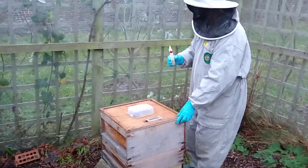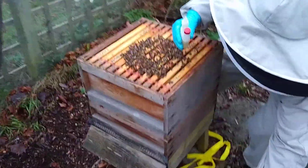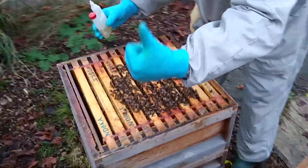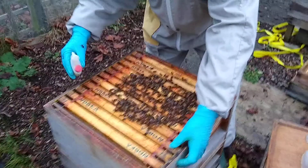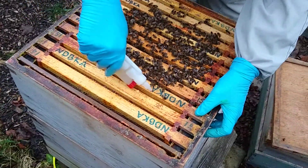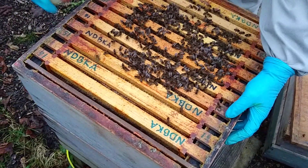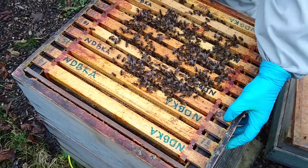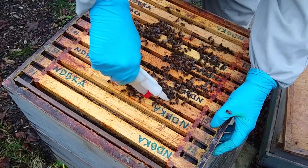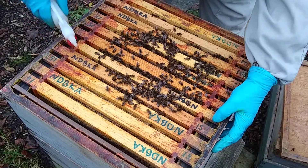I've taken the lid off, taken the stuff off and I've loosened the crown board. I'm just going to lift the crown board off and here's the colony. I use my thumb on the frame to mark which frame I'm treating. I don't need to do the very outer frames because I can see there's no bees on there. Once I've emptied the chamber, squeeze it to refill it, and go along the seam of bees — five mil of the liquid on each seam of bees.